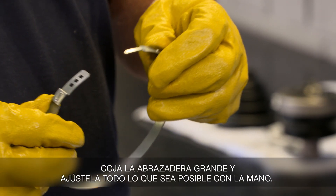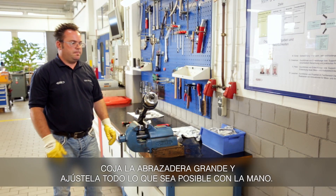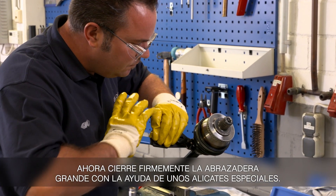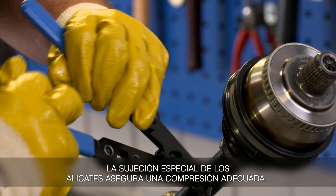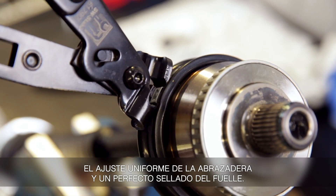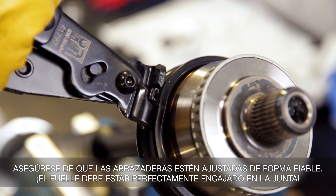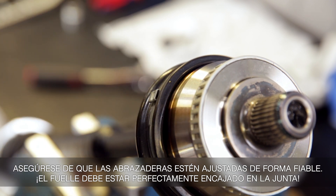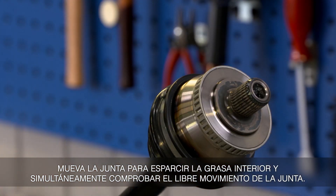Pick up the large clamp and tension as far as possible by hand. Now tightly close the two clamps with the help of special pliers. The special pliers hold-down ensures professional compression of the lugs and uniform fixing of the tensioning clamp and sealing of the boot. Make sure the tensioning clamps are reliably fit. The boot must be in full contact with the joint. Move the joint to spread the grease inside and simultaneously check the free movement of the joint.